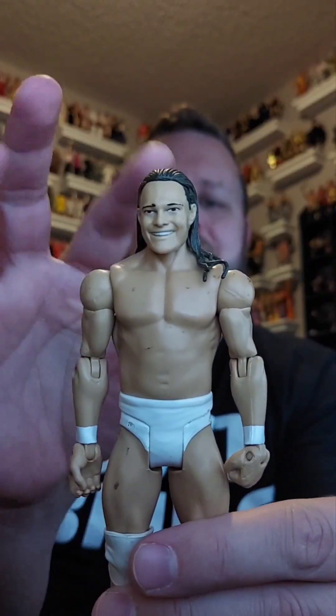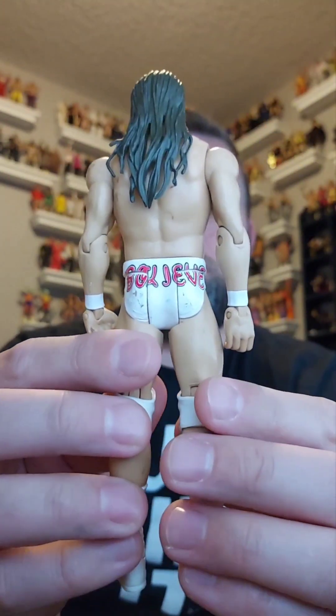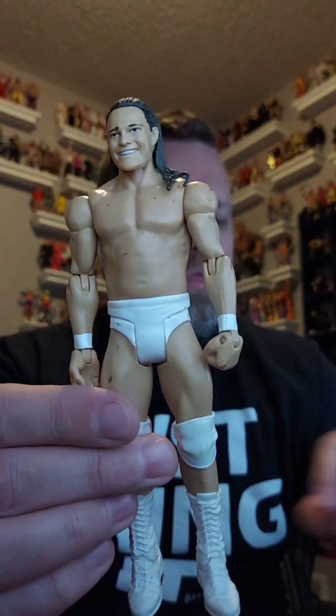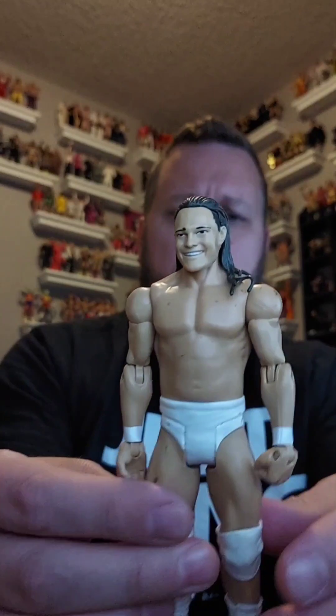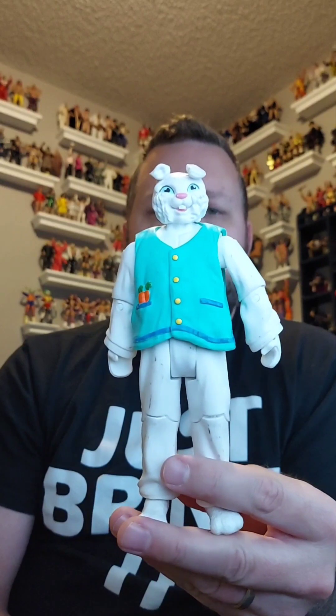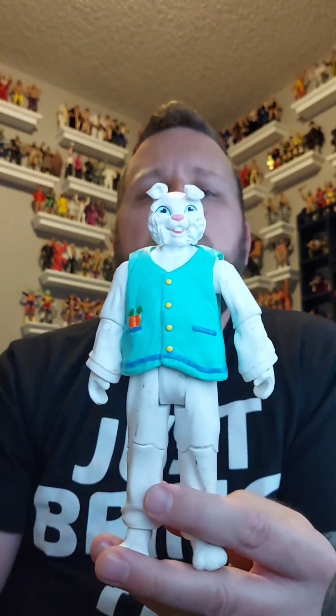Next is Bo Dallas — a basic Bo Dallas. You can see he needs a cleaning; his gear has got some scuffs on it. Otherwise most of these figures are in good condition from what I saw in the pictures. Bo Dallas basic is going in the giveaway pile. Next up is a big old Bunny — he's dirty, he needs to be cleaned. We'll clean him off and put him in the giveaway pile.